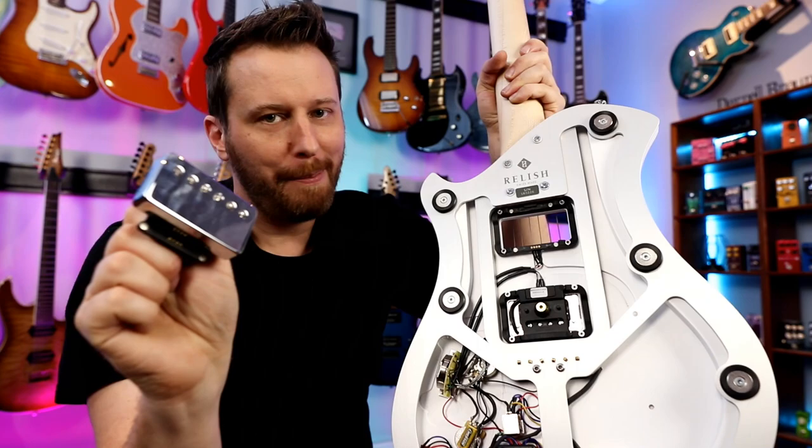Can replacing your tiny, thin, lightweight trim claw with something machined out of solid brass actually improve your tone? Well, today let's find out.